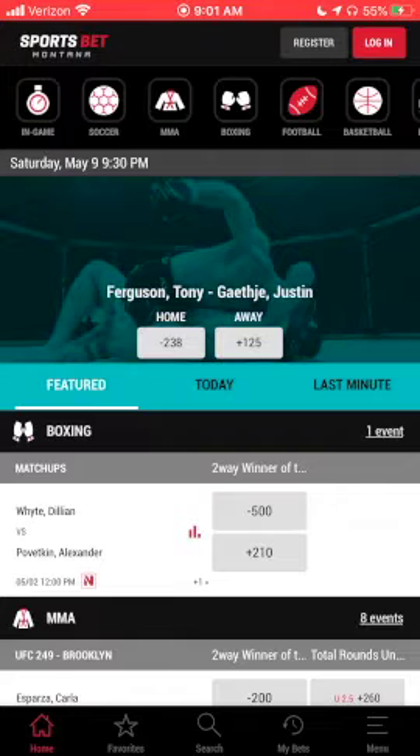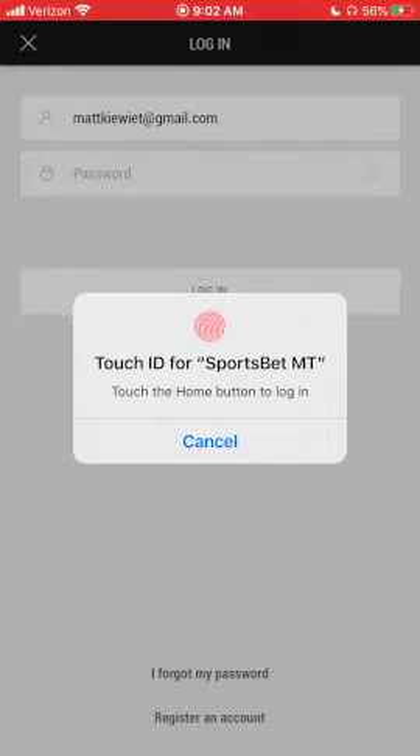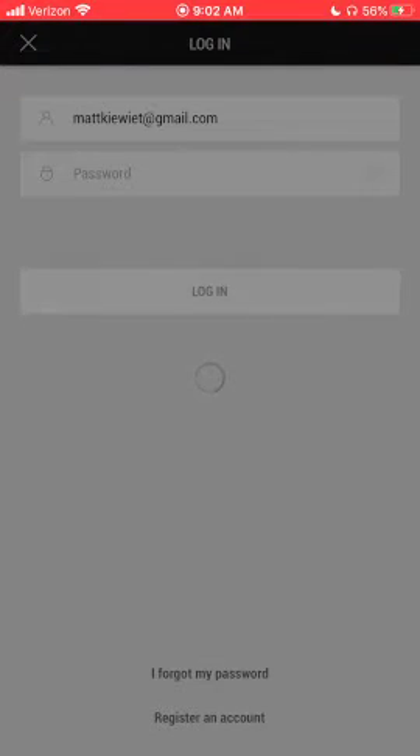In the top right corner of your screen, you'll notice the buttons to register or log in. The registration process is very straightforward. Once you've registered, you'll be able to log in.